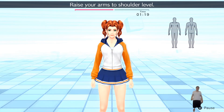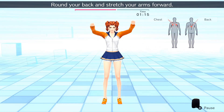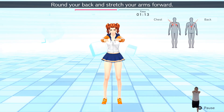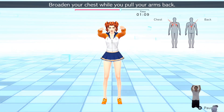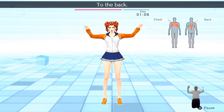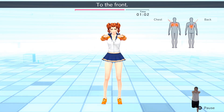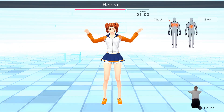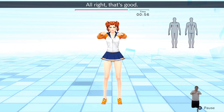Raise your arms to shoulder level. Round your back and stretch your arms forward. Broaden your chest while you pull your arms back. To the back. To the front. Repeat. All right, that's good!